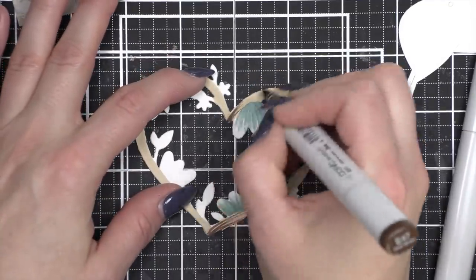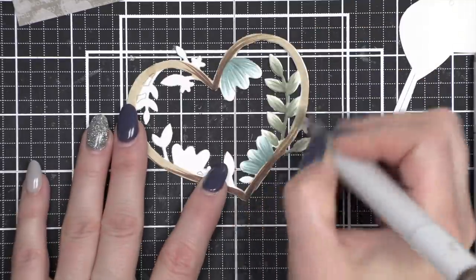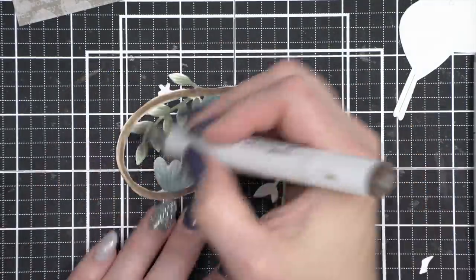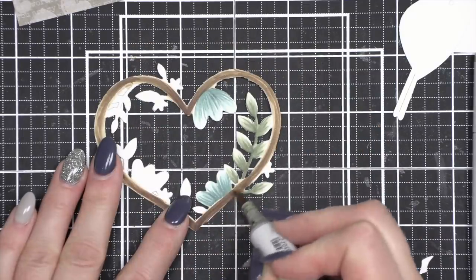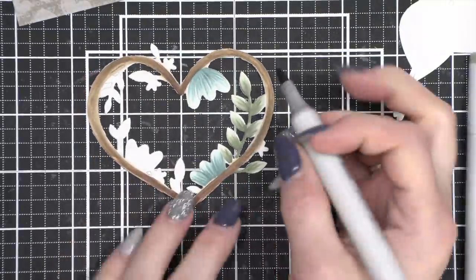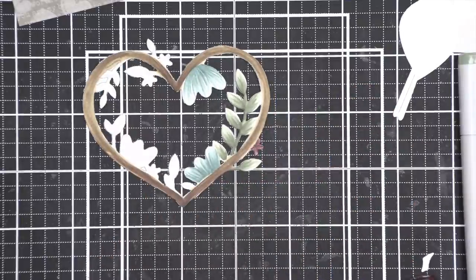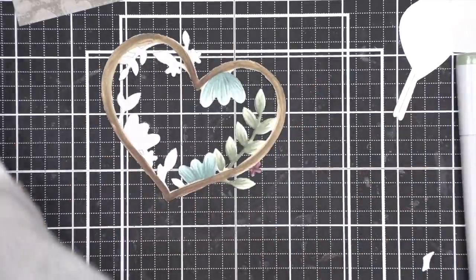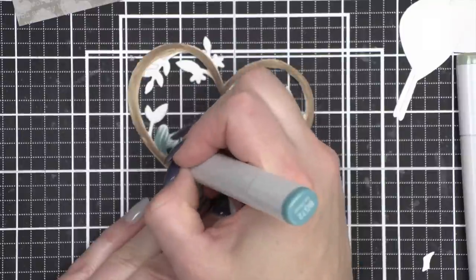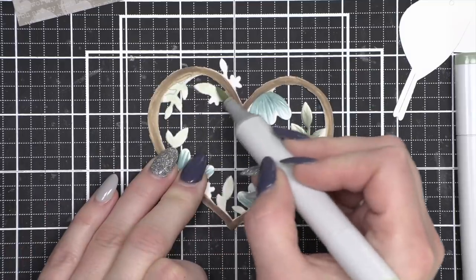I'm going to zoom in just a little bit closer so you can see the coloring. One of my favorite things to do with die cuts is to add color with some sort of coloring medium like Copic markers. This is really quick and easy. I literally die cut everything, created my backgrounds, colored, and put it together in under an hour. To make the shaker and do a few finishing details, I finished those a little bit later. I would say this card took an hour and a half to an hour and 45 minutes from start to finish, which is pretty good. This is something you could also mass produce if you wanted to and create a whole set of thank you cards or something similar.